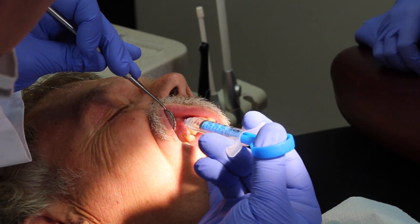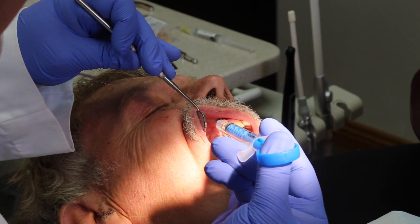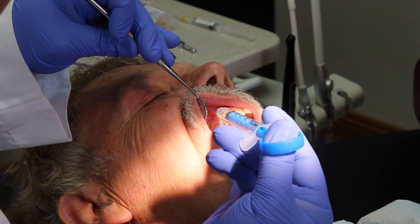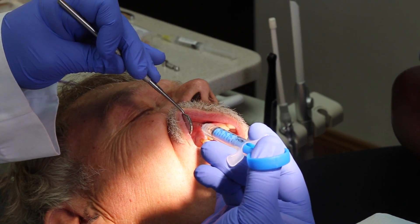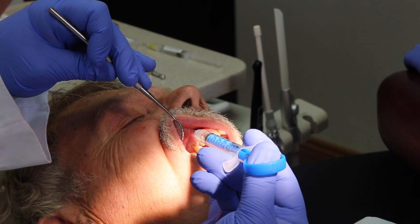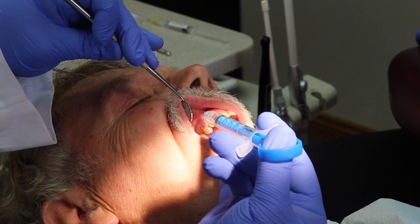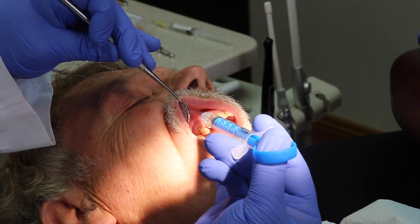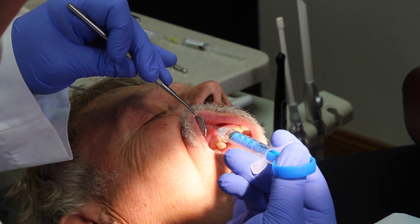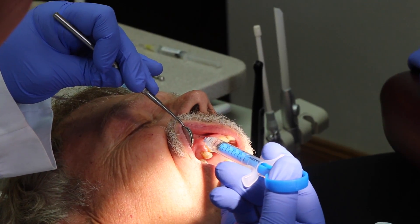I usually take about a minute to a minute and a half for each injection. So far we've delivered about half a ml — a normal carpule is 1.8 mls. We only drew up the amount of anesthetic that we thought we might need. What I find consistently is that we use a lot less anesthetic than we would normally, and there's a lot less waste.